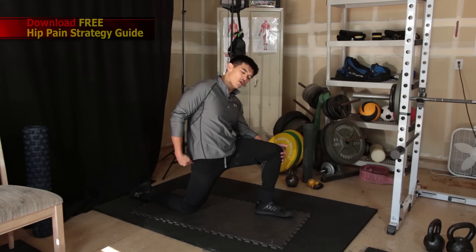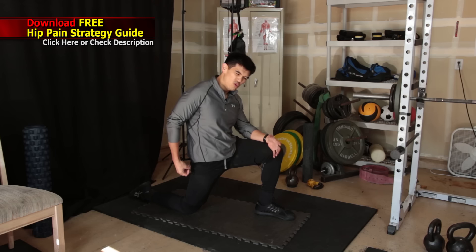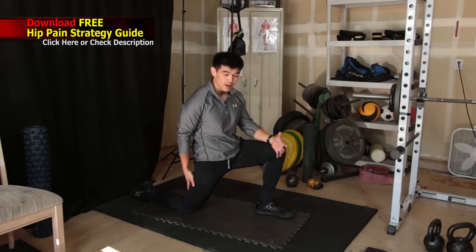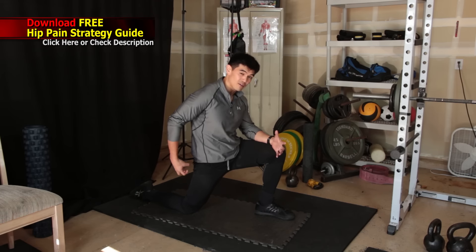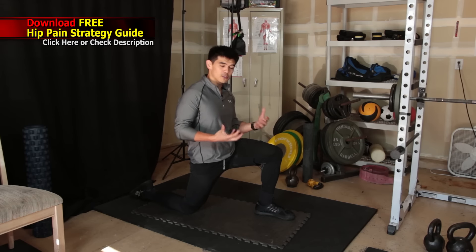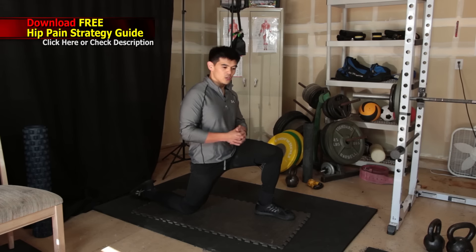Really feel that stretch and contract this muscle as hard as you possibly can. A lot of people get a hamstring cramp because the glute isn't firing correctly — that is one of the main reasons why people have hip pain. When the glutes aren't firing properly, we end up using other muscles to compensate.